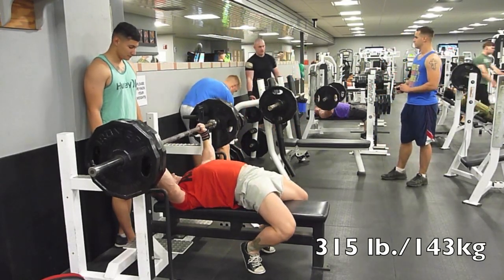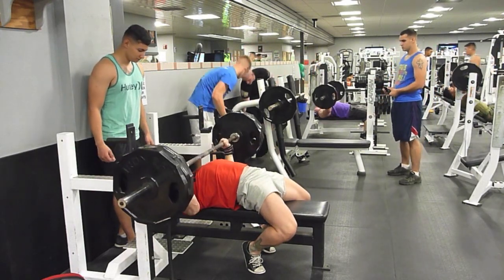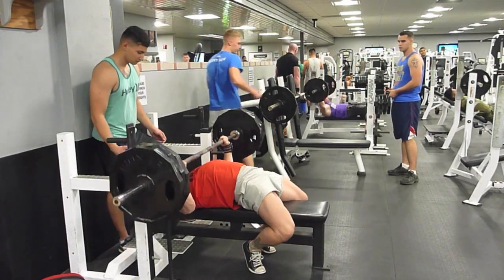So don't even watch my bench. You've seen me bench 315 before. This isn't what you want to watch. Watch that dude in the blue tank top. He's straight Myron.